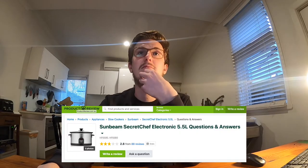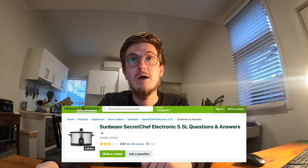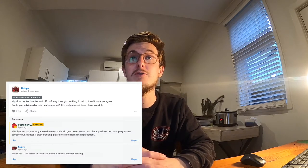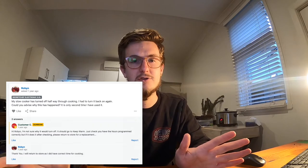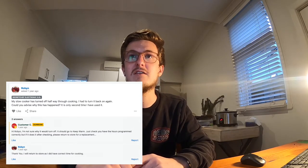I just read some questions and answers posted on the internet. One reads: 'My slow cooker has turned off halfway through cooking, I had to turn it back on again — could you please advise why this has happened? It's only the second time I have used it.' The answer: 'I'm not sure, return it.'